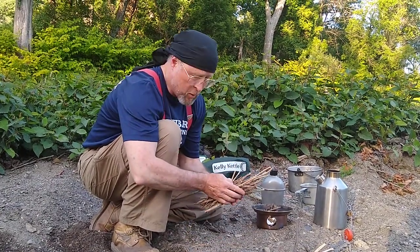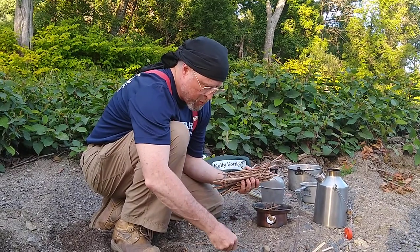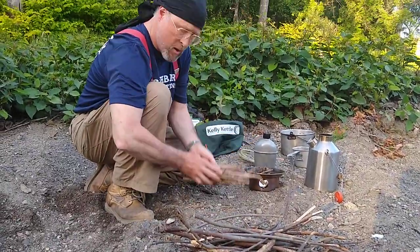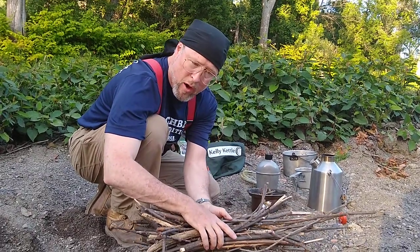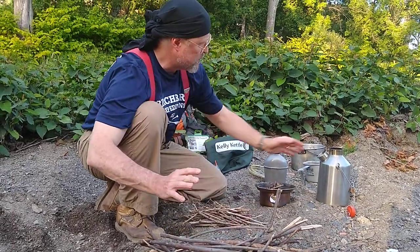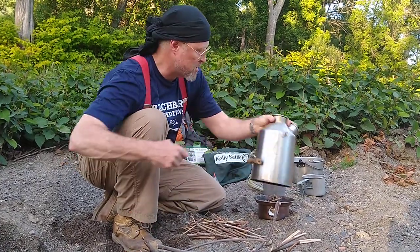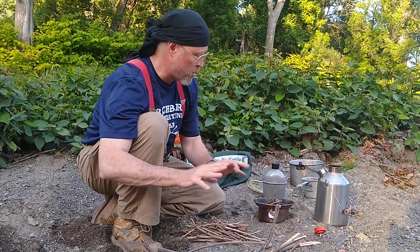These are all less than pencil-thick twigs and small bits that I'm going to feed to the Kelly Kettle first. I also have a whole pile of kindling. This stuff here is tinder, this is kindling — all pencil-thick and a little bit larger, but not wrist-thick. Wrist-thick would be fuel wood. Because this is a Kelly Kettle, you can't get wrist-thick sized stuff inside the hole; you can only use kindling size. So you really don't have to gather much more than what it would normally take to get a fire going.